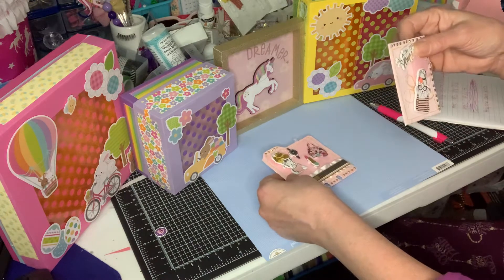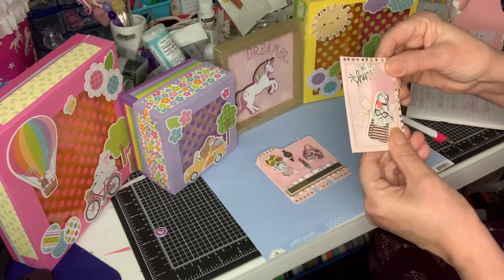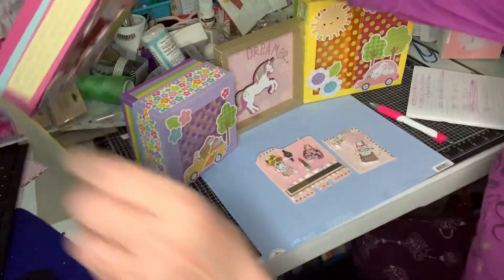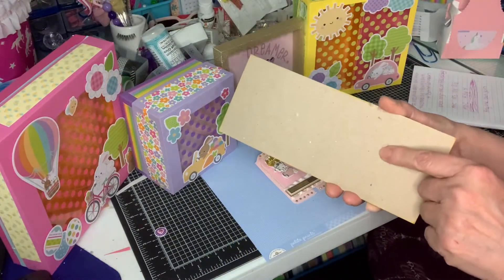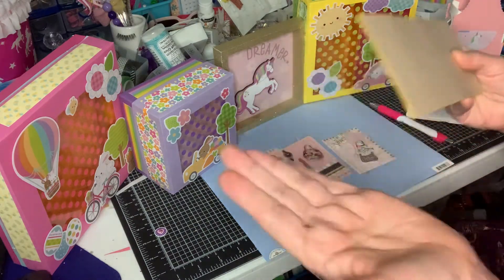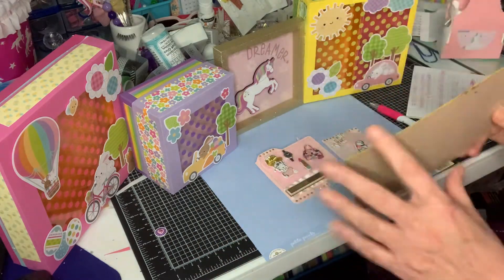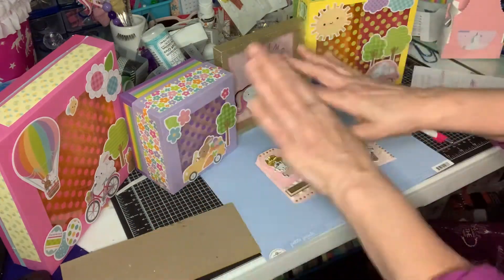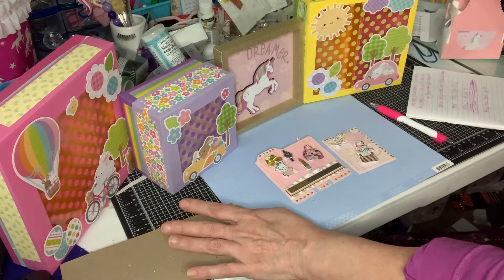An ATC is simple — it's just a hard card. To make it hard, all you do is — this is a cereal box — and all you do is cut it two and a half by three and a half, put paper on the front, paper on the back, decorate it, put your information — bingo, out the door. And I just put this stuff here because they're cute and it's a decoration and I didn't want you to see the mess.